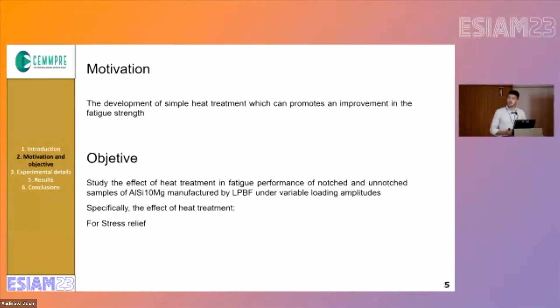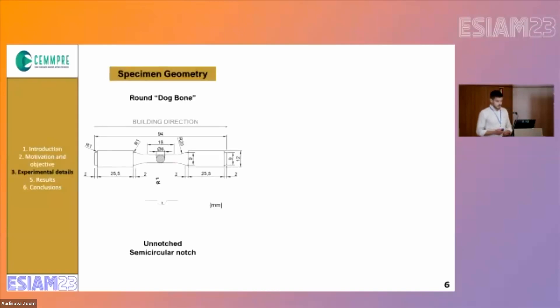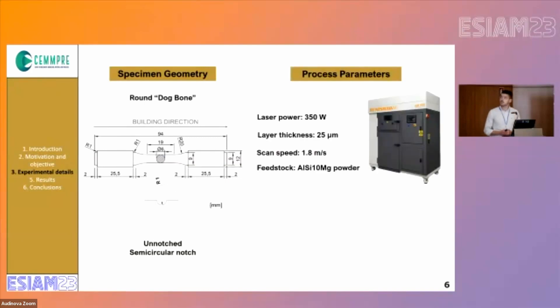The objective of this work was to study the effect of the treatment in fatigue performance of notched and unnotched samples under variable loading amplitudes. Here we have the geometry of the unnotched and semicircular notched specimens that were used in this study, and also the process parameters that were used to manufacture the samples.